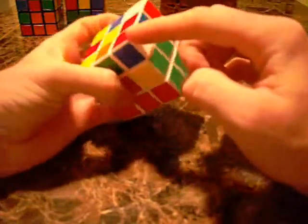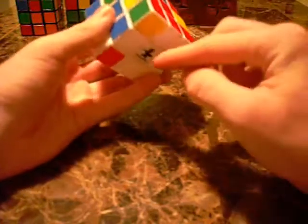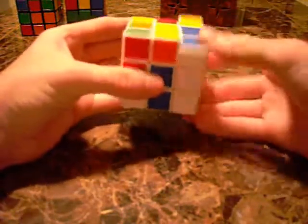Now I'm scanning around and I see this piece — white, blue, red. So I find the white, blue, red slot right here, and then I do that algorithm: right, up, right inverted.